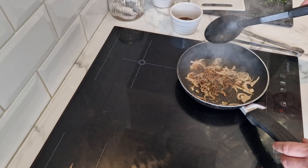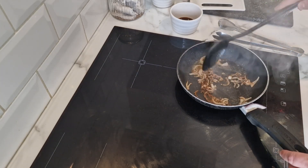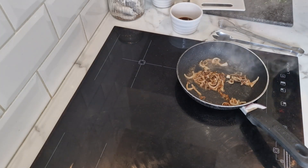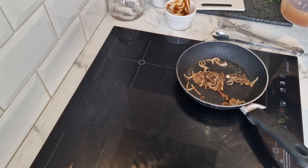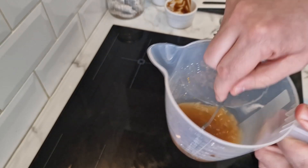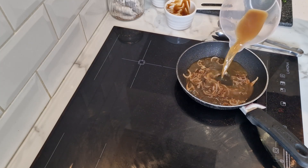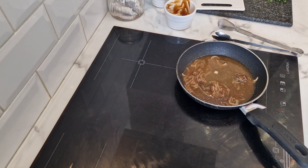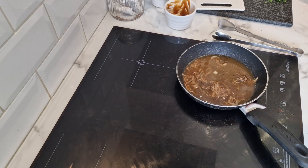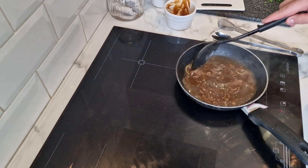Allow the vinegar to bubble away, then stir in the chicken stock paste with the water - I need about 50ml of water. I've added the stock to the water this time; I didn't do this last time, I put the stock in on its own, but I was told this is the better way to do it. Allow it to reduce for three minutes and then stir in the crème fraîche - very vinegary!